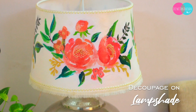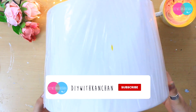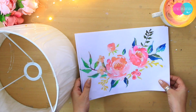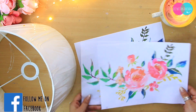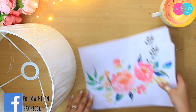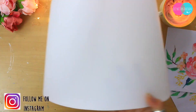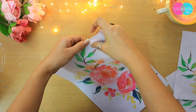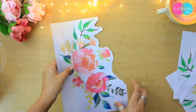The first DIY we are going to do is a beautiful decoupage on a lampshade. For this DIY we need a lampshade — preferably white — so that whatever artwork we do will show beautifully. I have taken three printouts of the same print on a normal A4 sheet.